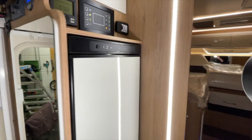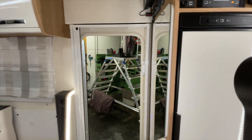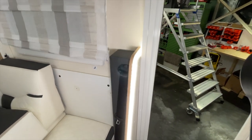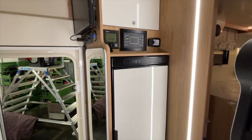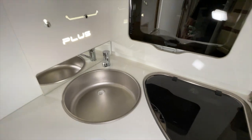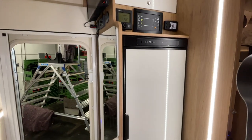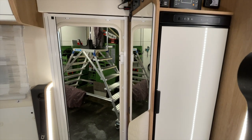Now, as a final step – which is standard for us – I carried out a complete test. That means we check whether everything we installed works, but we also check whether everything we didn't install still works – the refrigerator, the heating, all displays, the water pump, the cooktop, and so on. It can happen that even we make a mistake, or we pull something loose somewhere in all those cables. So we do this to make sure there are no nasty surprises when the customer comes to pick up their vehicle and everything truly works.